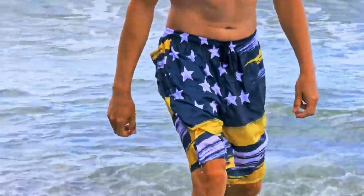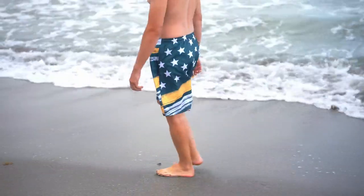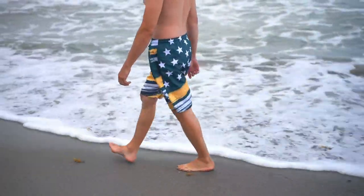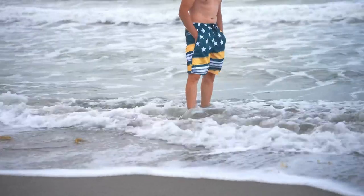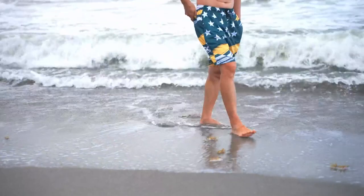For reference, I'm five feet nine inches and the medium size fits me perfectly, hugging in all the right places while still allowing for freedom of movement. To sum up, the FT Finting men's swim trunks are a standout addition to any swimwear collection.